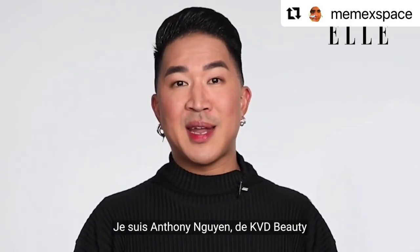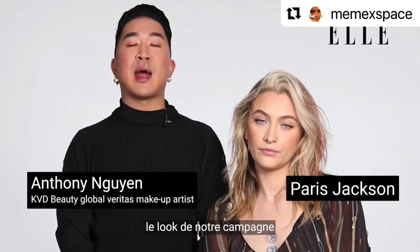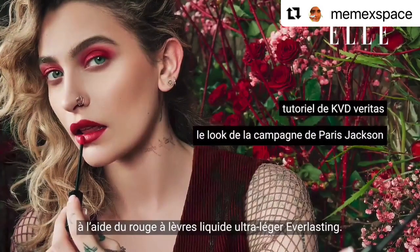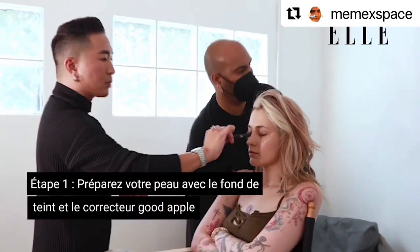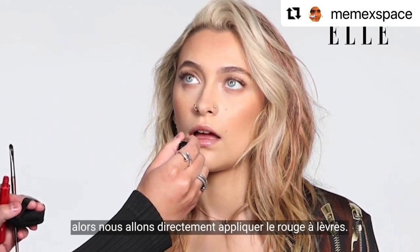I'm KVD Vitas artist Anthony Nguyen and I'm here today with the beautiful Paris Jackson and we're going to show you how to recreate our campaign look from the Everlasting Hyper Light Liquid Lipstick. I already prepped Paris's skin so we're just going to jump right ahead and do the lipstick.